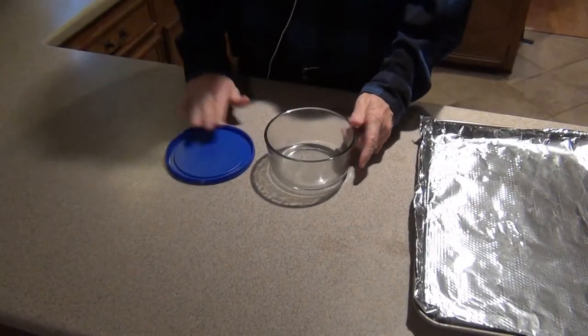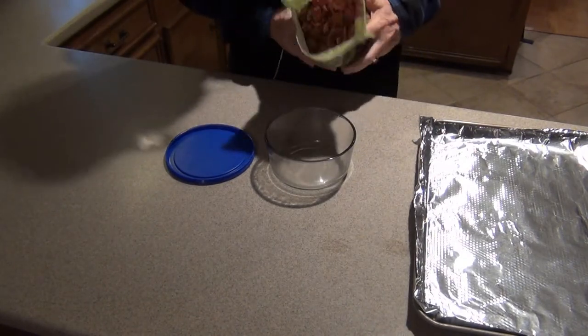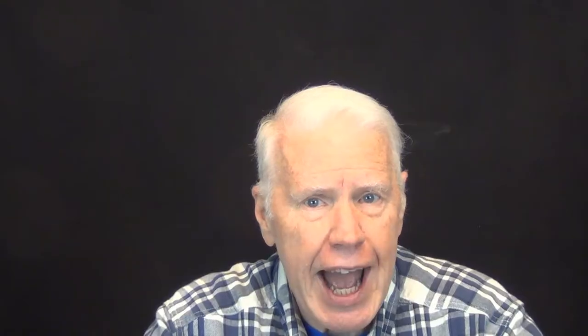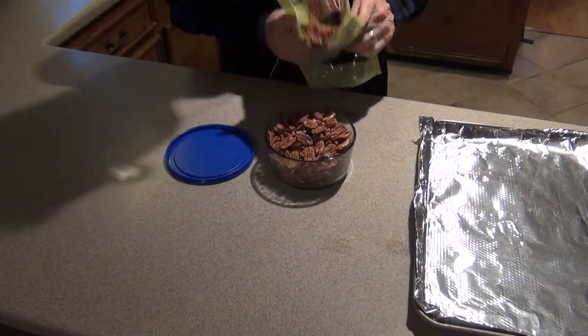Next I pour out enough pecans to fill the glass container where I'll be storing the finished pecans. I usually add a few too many, because for some odd reason some of the pecans seem to disappear between when they're finished cooking and when they make their way into the storage container. Anybody got any clue why that might be?